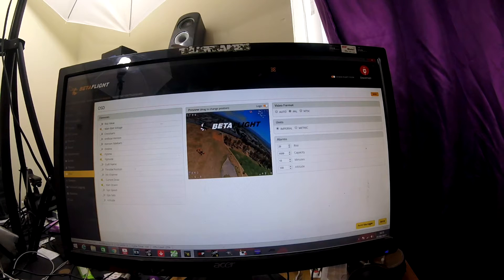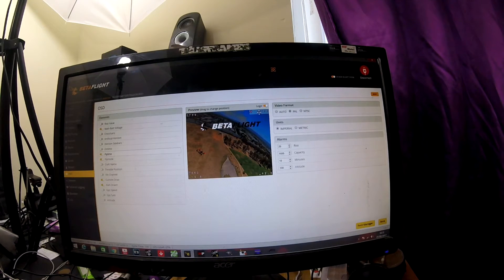Personally I prefer the flight time. As soon as you arm the quad, it will then start counting up. You can drag these to wherever you want on screen. So if you know you get around three minutes out of the battery, you can keep an eye on that, and you'll know when you've only got a bit more flight time left. Once it gets to three minutes, or if you start feeling a lot of power drop, you can check if that's at three minutes and if it is, you know the battery is flat.